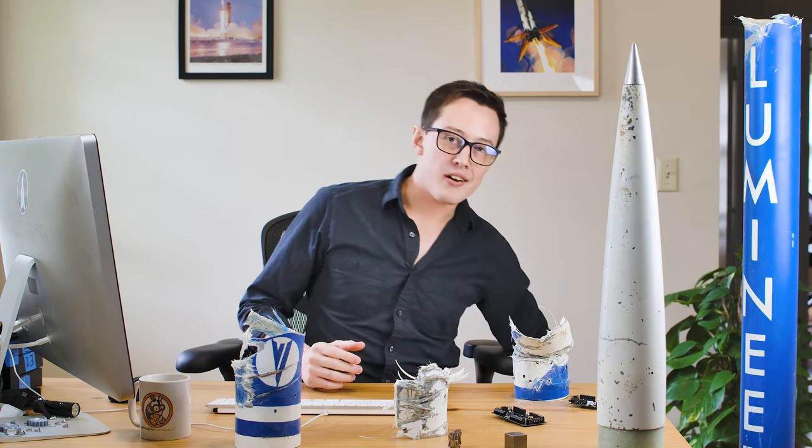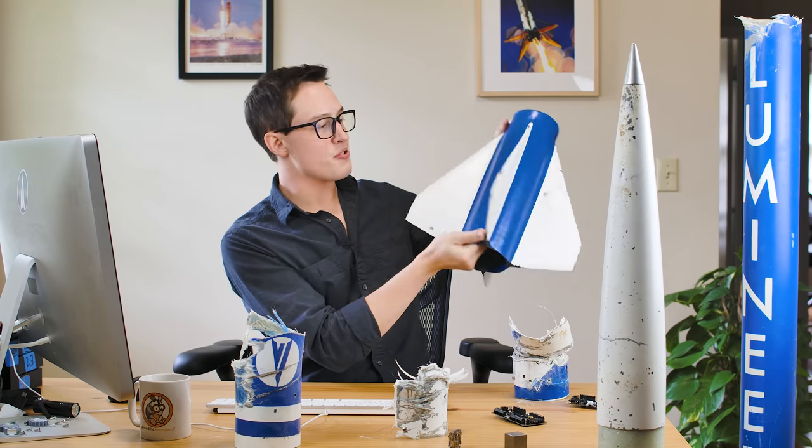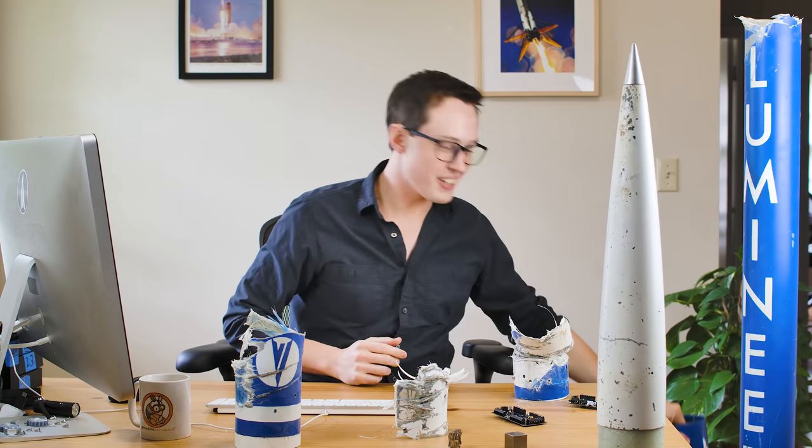That is all for the airframe section on Lumineer, and next up we're going to be talking about what might be the strongest set of fins ever constructed — not really, but they are pretty strong. Thanks again for watching and supporting the project. I'm Joe Barnard — may your skies be blue and your winds be low.